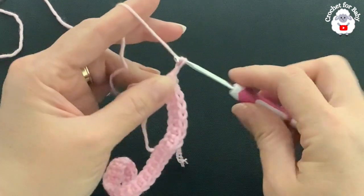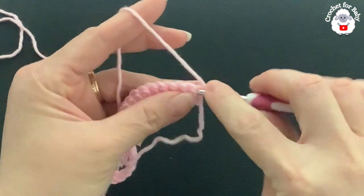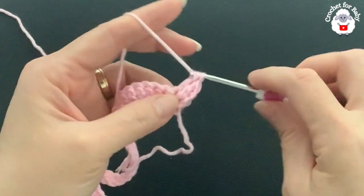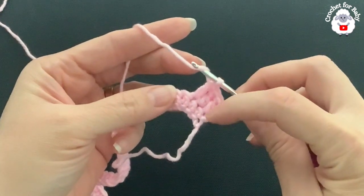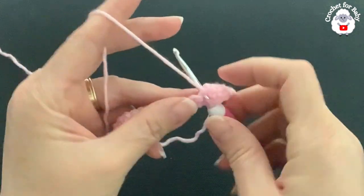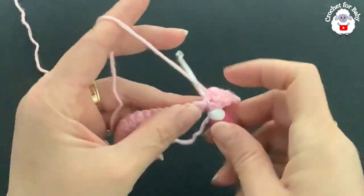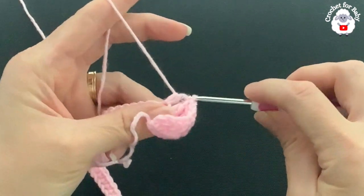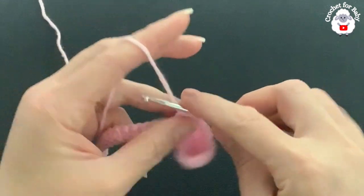For the second row, chain two and turn — these two chains do not count. Beginning into the first single crochet make a double crochet, then one double crochet into the next two. Into the fourth stitch, make a double crochet increase — two double crochets into the same single crochet. Continue making three double crochets then a double crochet increase to the end of the row.